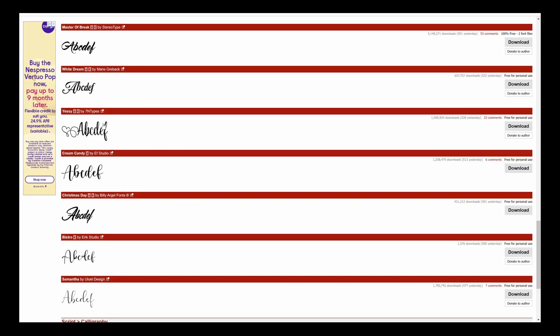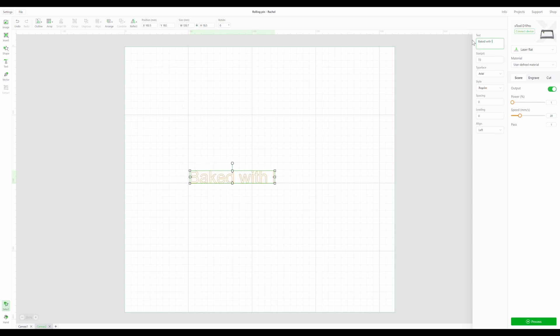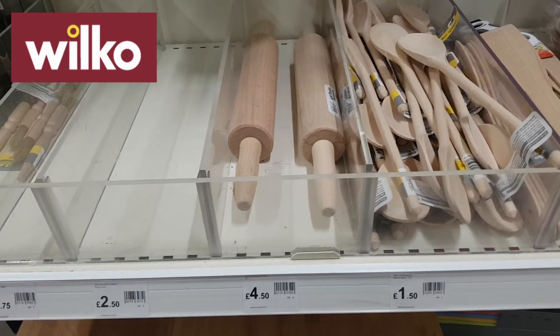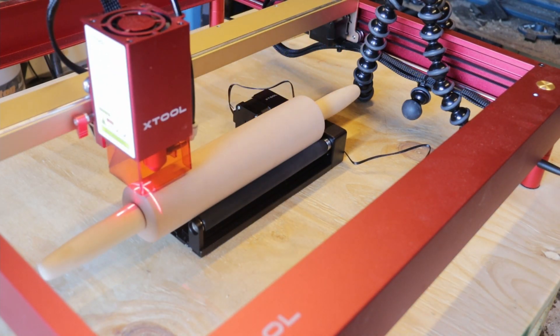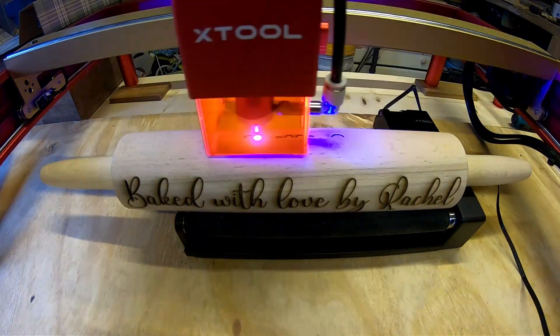I also liked the squiggles or flourishes on another font and noticed they could be added by themselves, so I downloaded that one too. Over in XTool's Creative Space application I typed in what I wanted to engrave on the rolling pin and selected the font I'd installed. I then found the second font with the fancy squiggles and typed in the character which gave a nice heart shape — I did a second one and turned it upside down. I placed the rolling pin on the RA2 rotary bed attachment and after a bit of alignment the D1 Pro did its business and created this masterpiece.